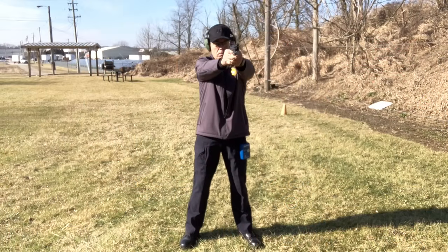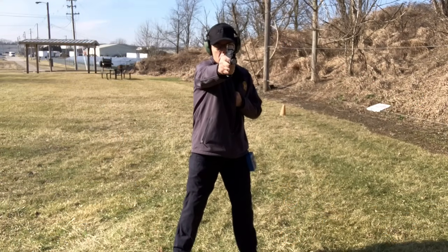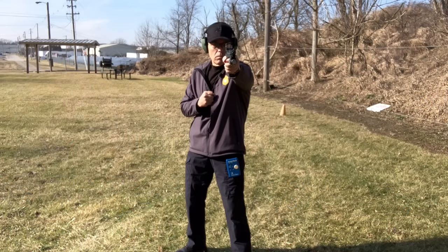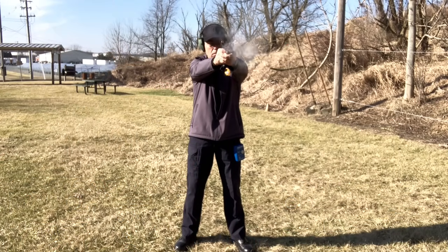The first drill is controlled pairs — I fire three of those with each reticle. Then I fire two failure drills from seven yards, which is two shots to the body and one shot to the head, with each reticle. Then I fire three rounds strong hand only into the body of the target using each reticle, and three rounds with my non-dominant hand only for each reticle. Then I go back to a distance of 15 yards. Again starting from a ready position, on the signal from my timer I come up and fire three rounds into the body of the target.